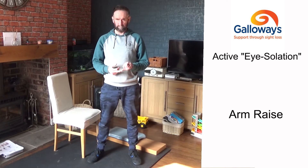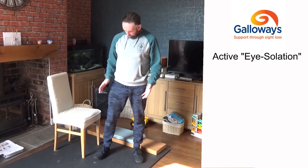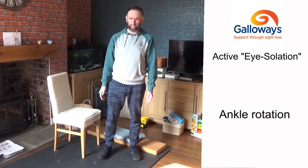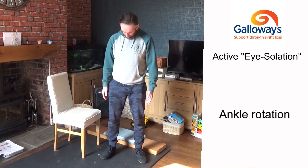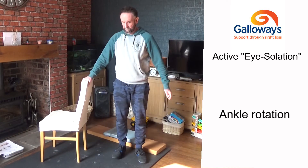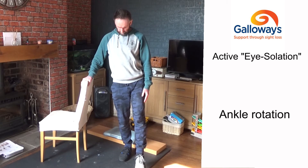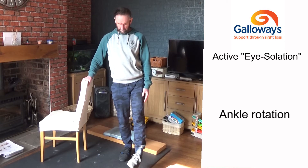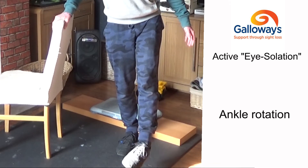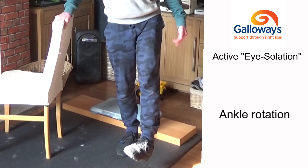The next exercise is ankle rotation, which gives you flexibility in your ankles and feet but does require some balance. Hold on to your chair if needed, stand on one leg, slightly raise your other leg just off the ground in front of you, then rotate your ankle as though you're drawing zeros with your foot. Do that 10 times one way, then 10 times the other way.